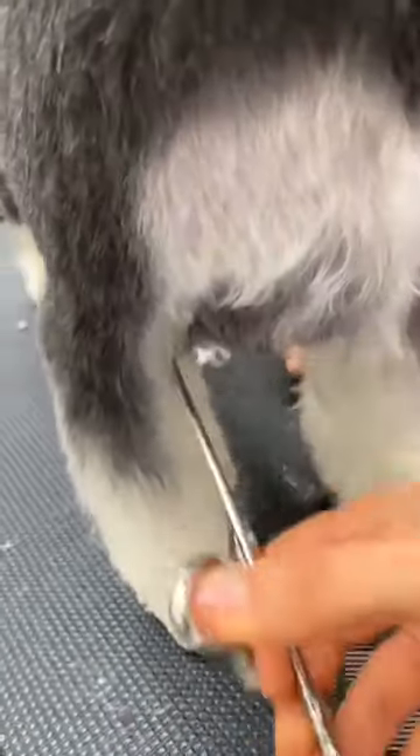How do you deal with the inside legs? On the inside I don't take a lot — I'm just tidying the inside.